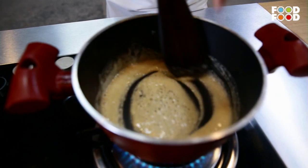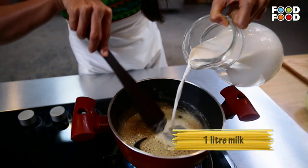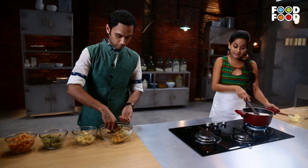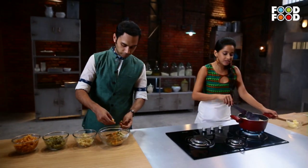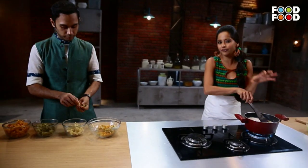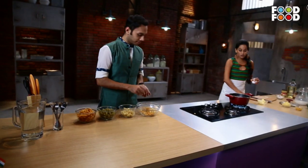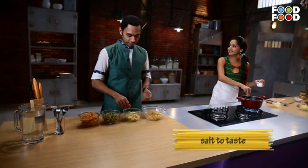The roux has changed color, so that means it's time to add the milk. Now you will see its magic — because this sauce is going to thicken into a beautiful, rich, thick white sauce. I really love Rang De Vasanti.